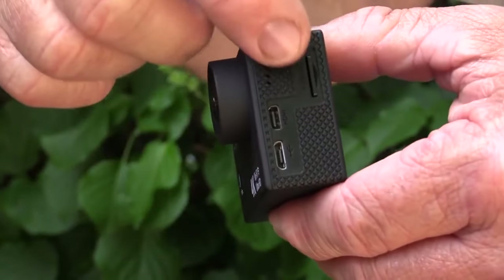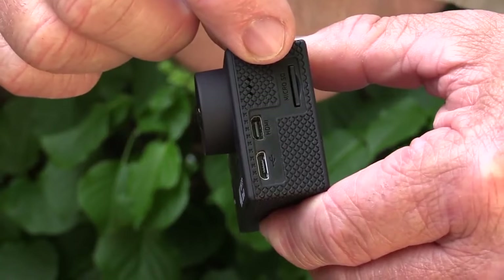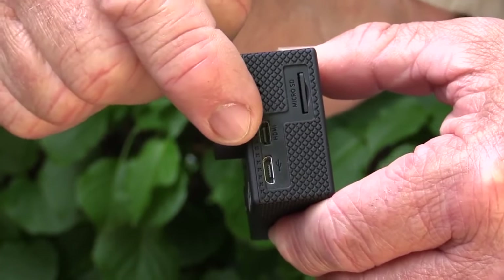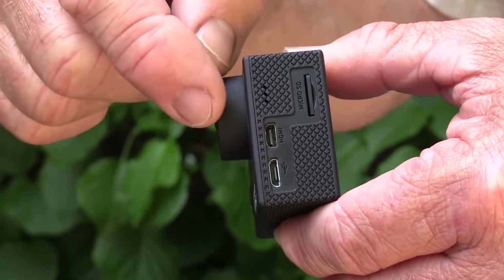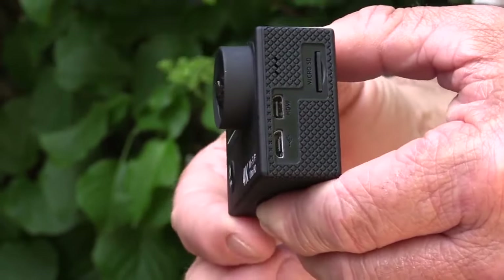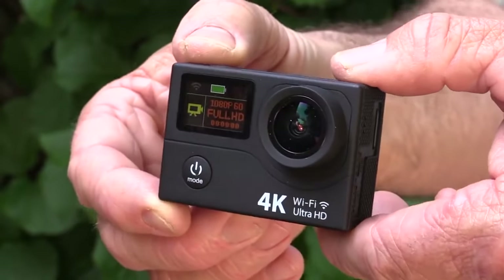On the opposite end of the camera we'll find slots — a slot on the top for your micro SD memory card and two ports below it. One is a USB port for charging or uploading data to a computer, and an HDMI port so you can play your images directly onto a monitor.